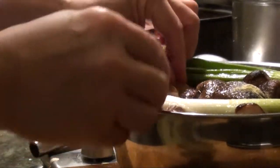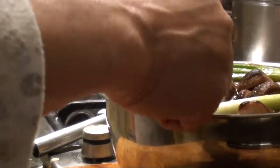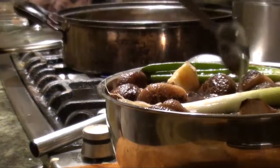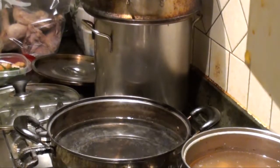Put it in and let it steam over water for about an hour. Then the mushroom will be soaked with all the flavor and will be much more tasty.